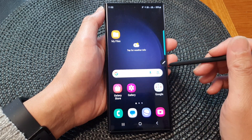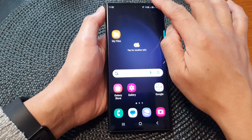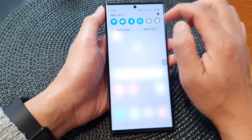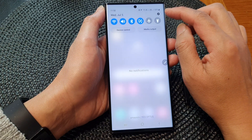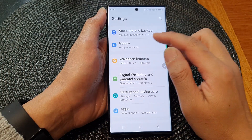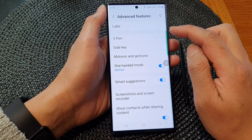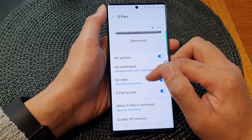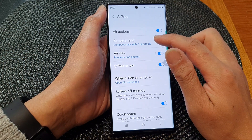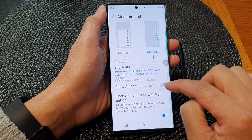If you do not like to have this icon on the screen at all, we can switch it off. First, let's go back to your home screen by tapping on the home button at the bottom of the screen, then swipe down at the top to open up the quick settings panel. In here tap on the settings icon. From the settings page we go down and tap on Advanced Features, then tap on S Pen, then go down and tap on Air Command.